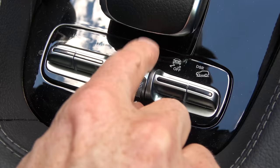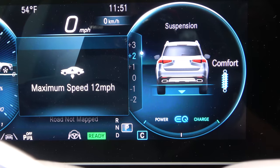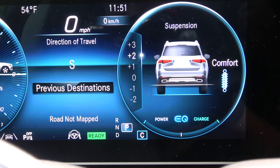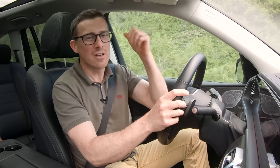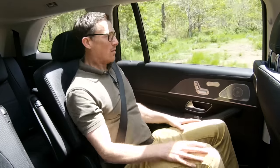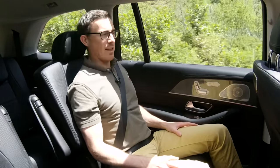Now the track's levelling out a bit. I'm going to load the air suspension into setting one, which means I can go above 12 miles an hour. Let's see what it's like being in the back seat when going off-road — I'll just hop into the back. Here we are in the back seats of the new GLS.